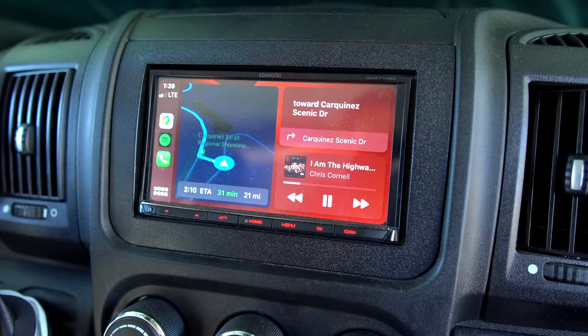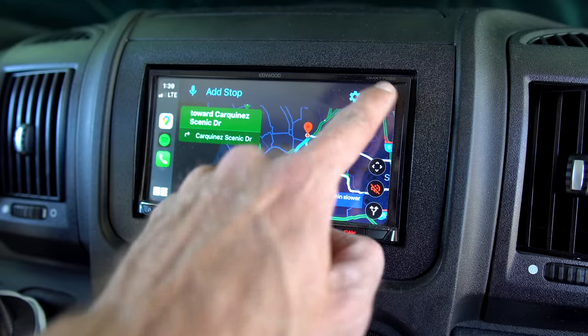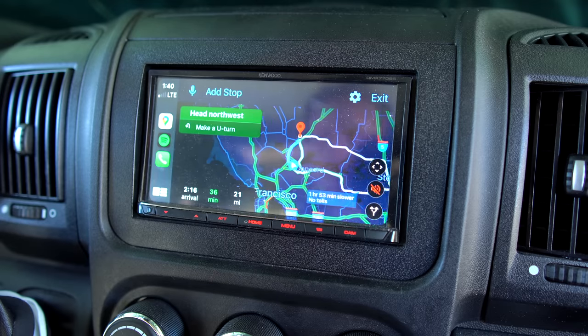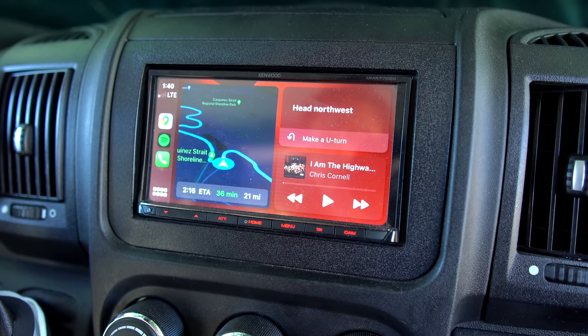Another smart item I could not live without is an aftermarket stereo head unit. I got a Kenwood stereo with Apple CarPlay — I have an iPhone so it's very compatible. You can just say 'Hey Siri, let's drive to Dodger Stadium' and it works. It also works with Android Auto. On long drives, having a big display for navigation, podcasts, and music is such a game changer versus dinking around on your phone.